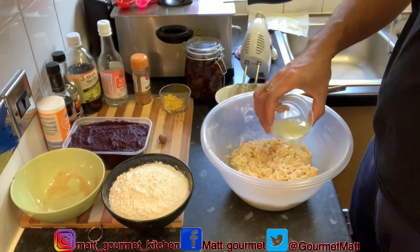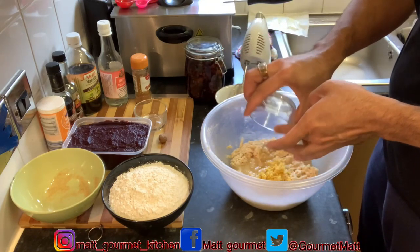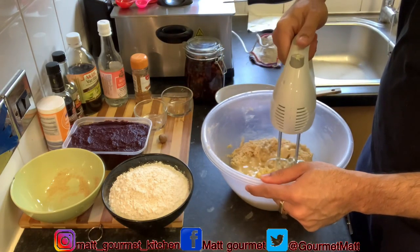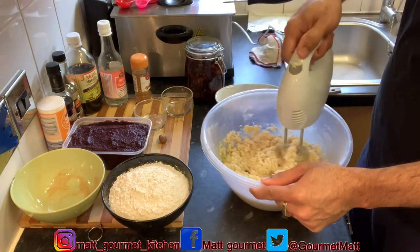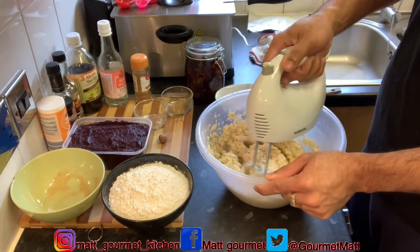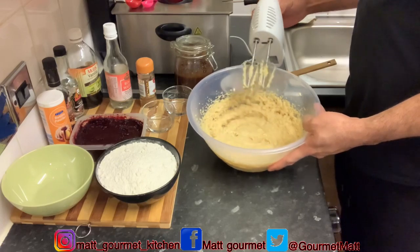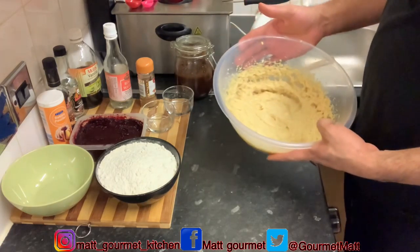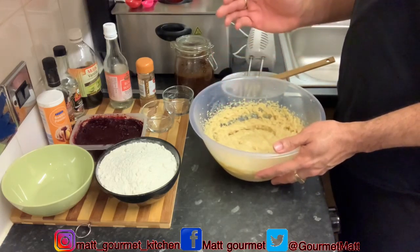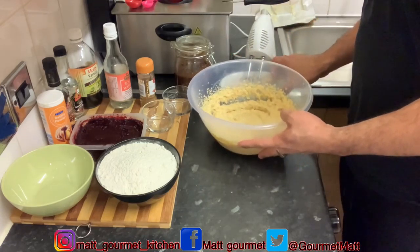Now you just want to go ahead and add your lemon juice and also your lemon zest, then give that a mix to combine everything. There you have it — I've finished creaming my butter with all the sugar, lemon zest, lemon juice, and eggs. I added two extra eggs, so in all it's six eggs. Now I'm just going to put this to the side.